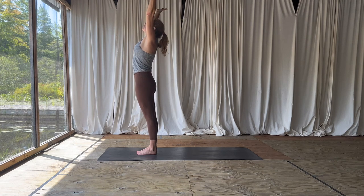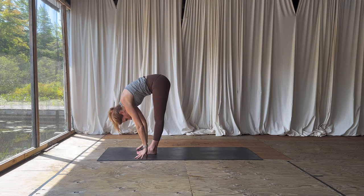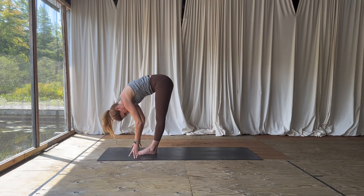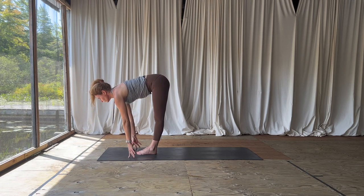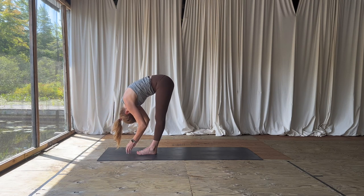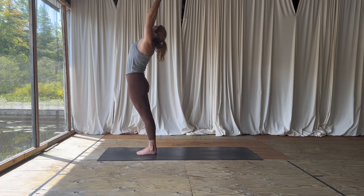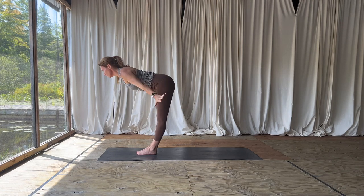On your next breath in, lift up, look up. Exhale, fold — let your head hang heavy. Halfway lift on the inhale, breath, belly strong. Exhale to release, rise up again to extended mountain. Fan of the fingers, activate the muscles in your arms.